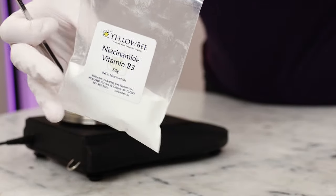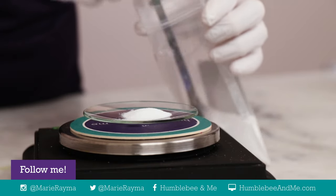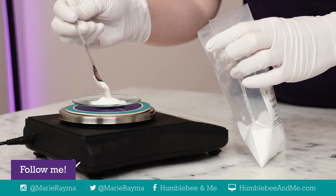Our first formulation is a simple, hydrating mist that stars niacinamide and just a touch of moisturizing vegetable glycerin. You don't have to package this one as a mist, but I love a good, refreshing face mist in the summer. We'll be using 4% niacinamide in the first three formulations today. Niacinamide is typically used in the 2–6% range, though I've seen recommendations as low as 0.05% and as high as 10%.